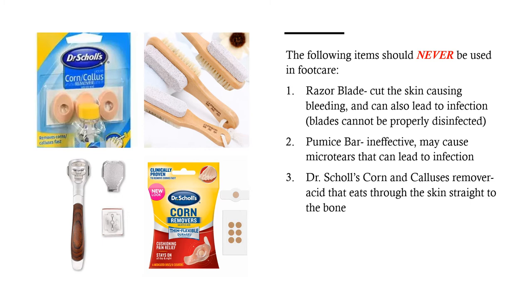The following items should never be used in foot care. The razor blade can cut the skin causing bleeding and can also lead to infection, and the blades cannot be properly disinfected. The pumice bar is ineffective because the skin may be too thick; however, it can cause micro tears in the skin that can lead to infection. And Dr. Scholl's corn or callus remover — the acid used in these removers eats straight from the skin into the bone, so you must never use this in your practice. If your clients are using this at all, you must ask them to stop immediately.